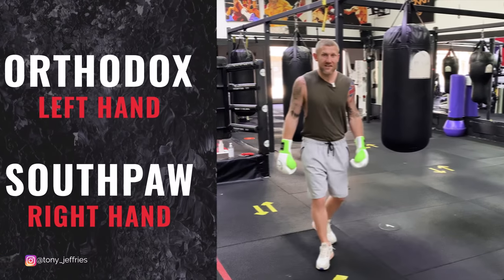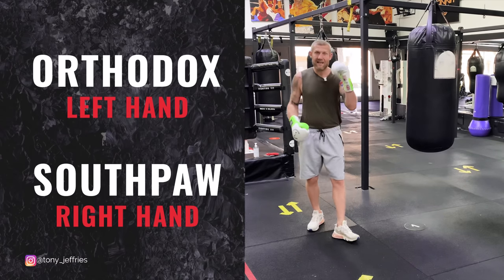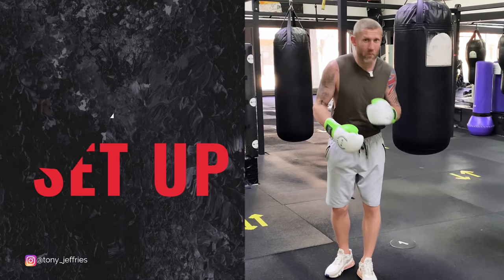So the lead hook — this is your left hand if you're orthodox. If you're southpaw, it's going to be your right hand. I'm orthodox, so it's my left hand. Before I get into showing you the lead hook, I want to just talk about how you set up this shot.